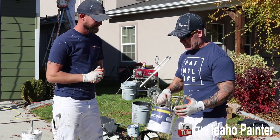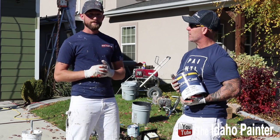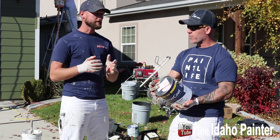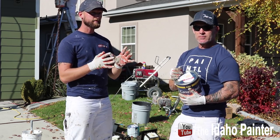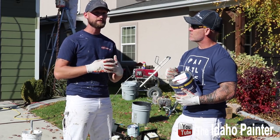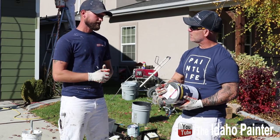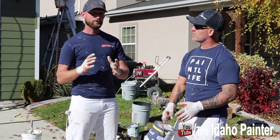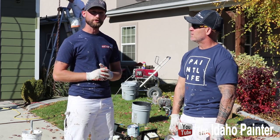We looked at the application specifications and it seems like you apply it thinner than most products we use. It calls for a minimum of four mil thickness all the way up to six mils. It looks like there's not a ton of solid content in the paint, so we'll see how that ends up working out and how it dries. I think it's pretty slow drying. We're typically going to be applying at that six mil range with the products we're used to using.